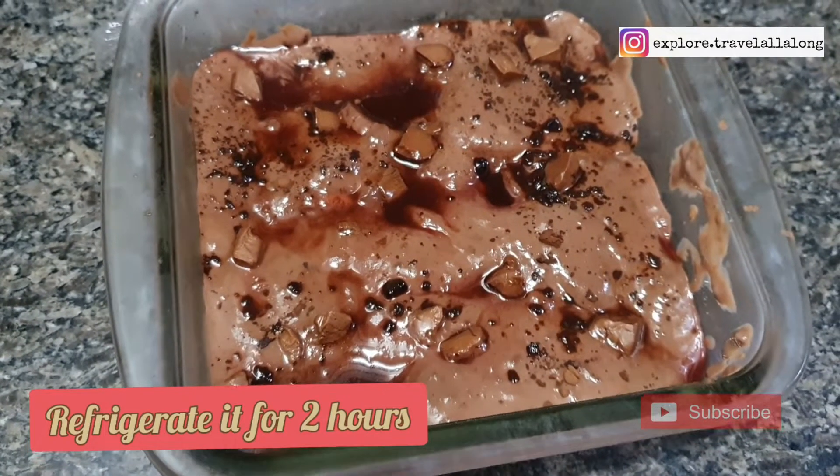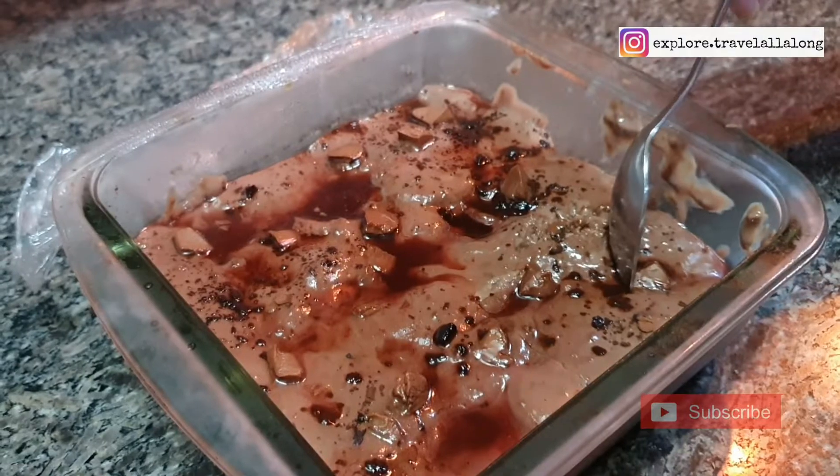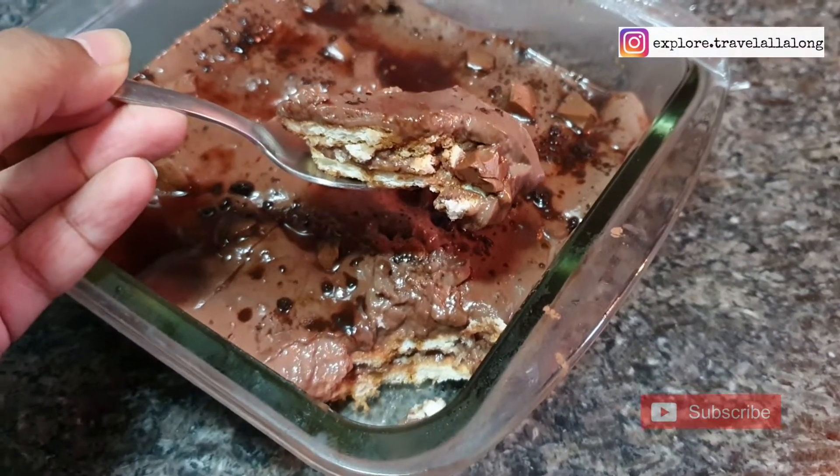After 2 hours, our pudding will be ready. If you like this video, don't forget to like, share and subscribe. Do hit the notification bell for more upcoming videos on my channel. Thank you!